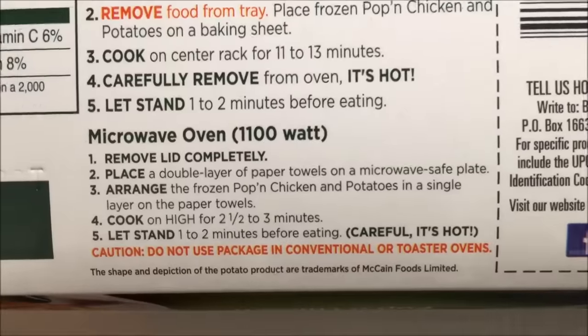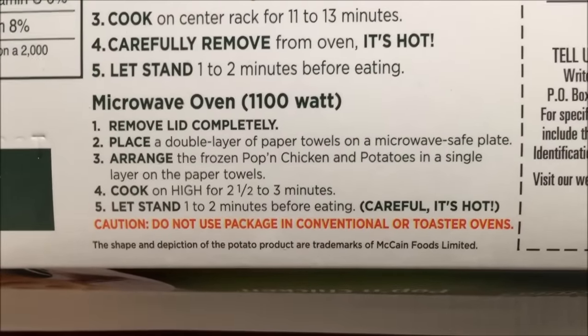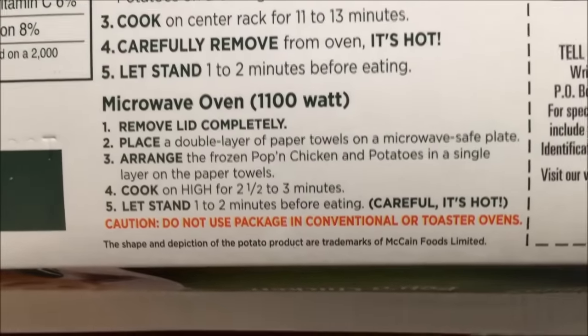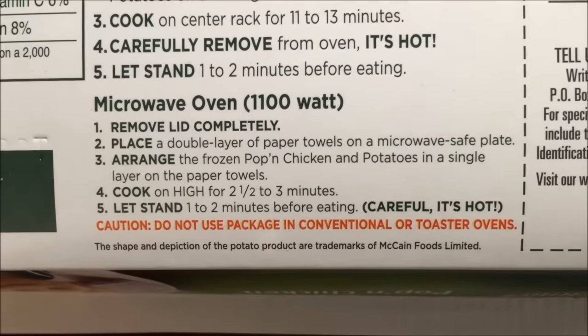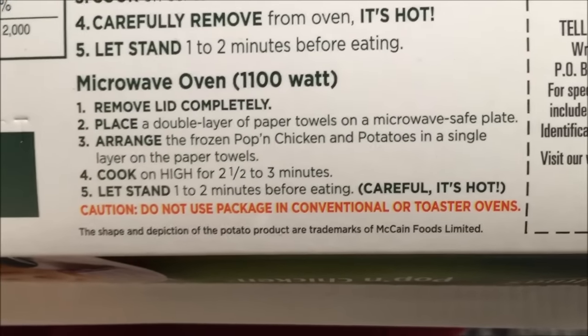We're not going to do it in the oven, we're going to do it in the microwave. Remove the lid completely, place a double layer of paper towel on a microwave-safe plate. Take them out of the box, arrange them in a single layer. Microwave on high, 2.5 to 3 minutes — I'll probably do 2:45.